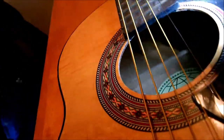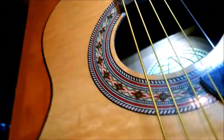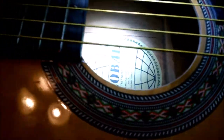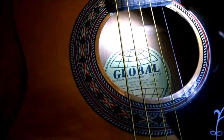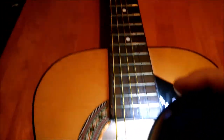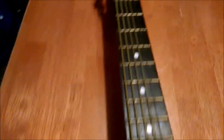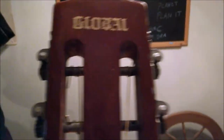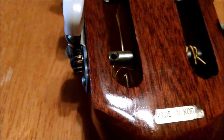Do we see any markings in here? No model number. No origin manufacturer. Although my research has shown that all of these Global Guitars were made in Korea. And check it out — we have a partial gum label that says made in Korea.